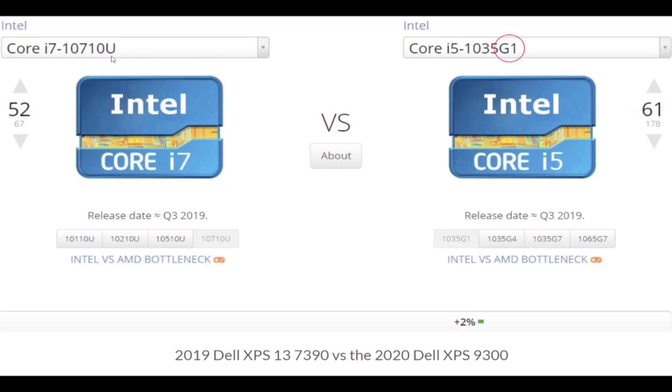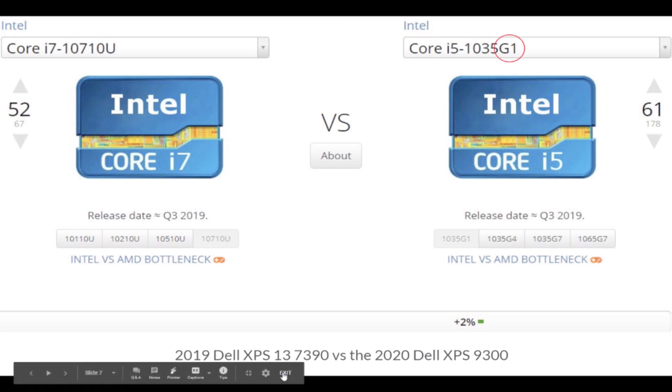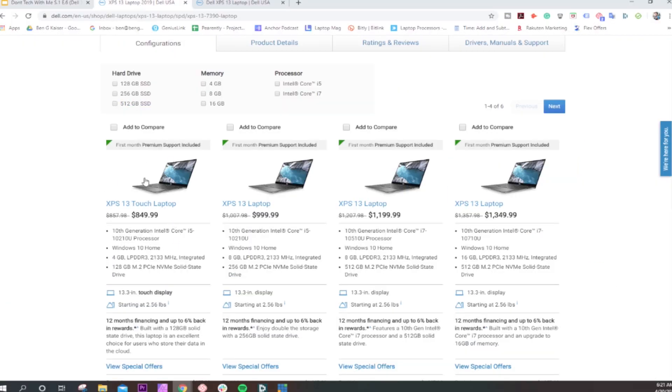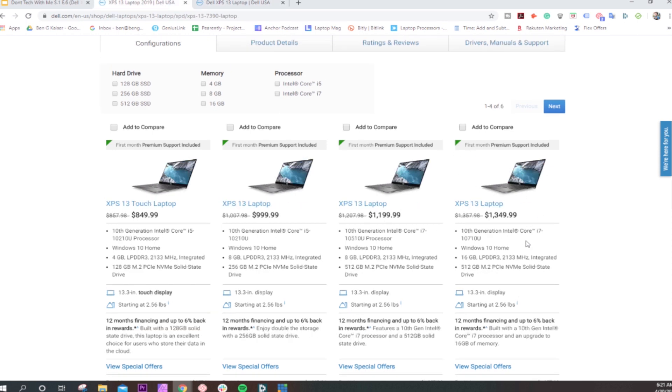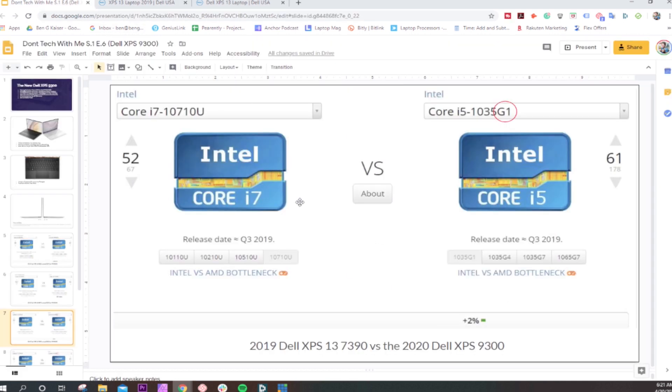Now comparing the i7-1070-10U versus the i5-1035G1 — the i7-10U is currently in the Dell XPS 13 7390. This looks like a good price, and you might think the i7 must be faster. Technically no, because this is a mobile U processor — it does not have the graphics coprocessing, which gives the i5-1035G1 a boost in performance.